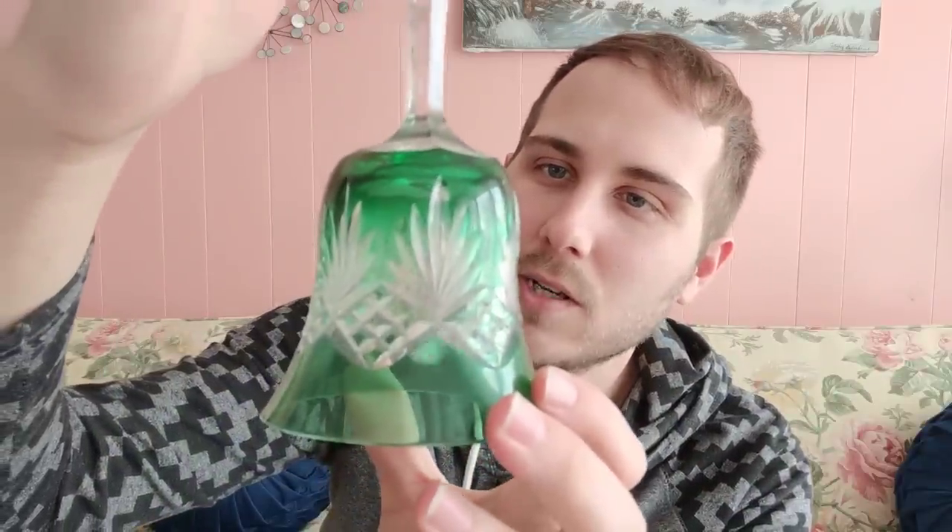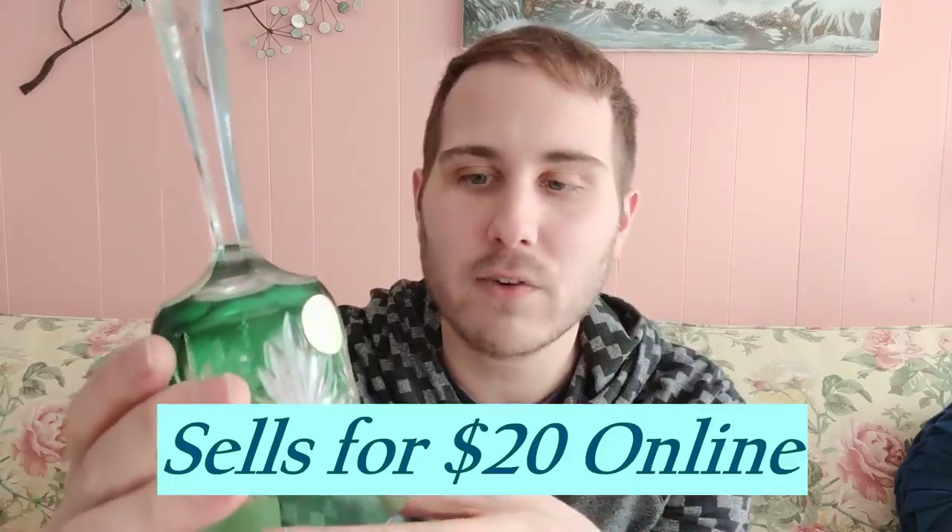This is a really cute bell that I almost didn't buy. It's cut-to-clear — we have green and clear — and it is made in Hungary, 24 percent lead crystal. The coloring is lovely. I'll probably sell it in the booth. I paid two dollars for it, which I think was a pretty good price. I don't usually make it a habit to buy bells because I'm not that up on their collectability.